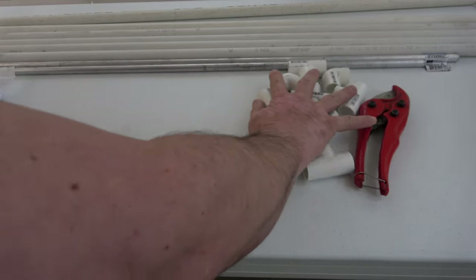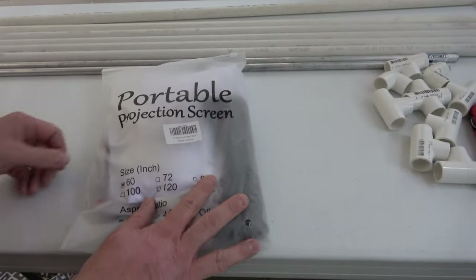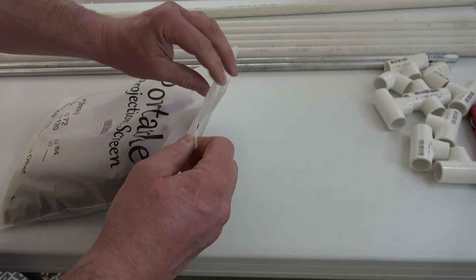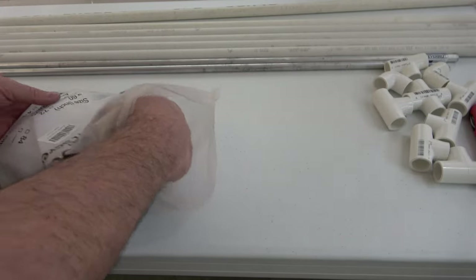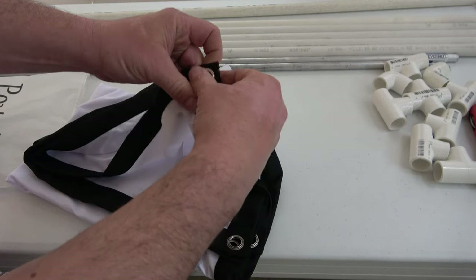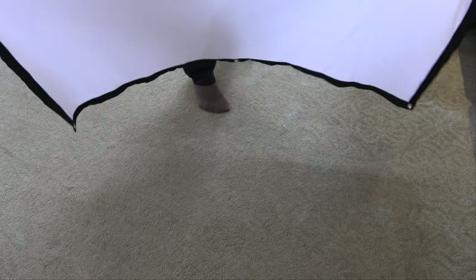Let's go over the projector screen. The link is down below. It's a very cheap $20 screen, 60 inches in size, and it's like a spandex material. It's very stretchy and it's got black edging going all the way around it with a couple of rings in it.